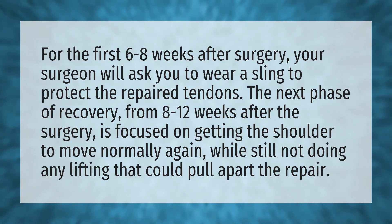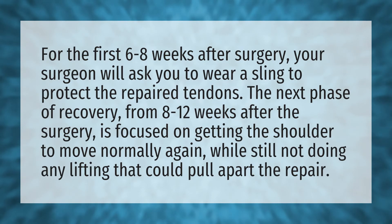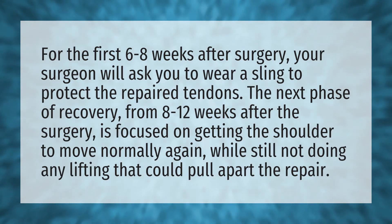The next phase of recovery, from eight to twelve weeks after the surgery, is focused on getting the shoulder to move normally again while still not doing any lifting that could pull apart the repair.